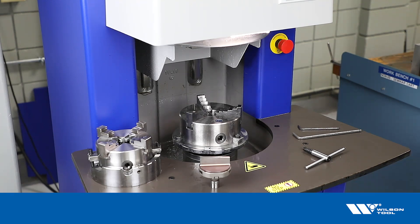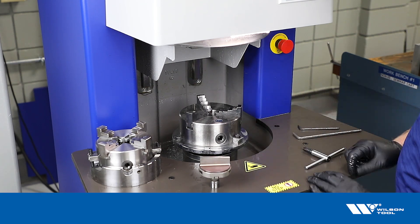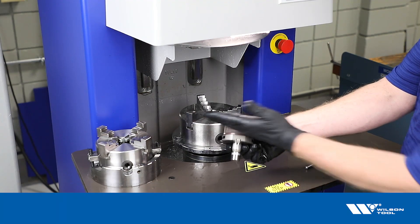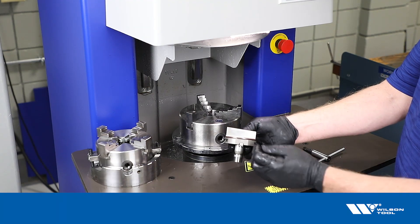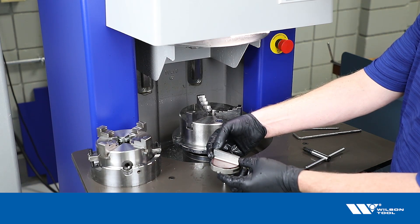We'd like to show an example of how to sharpen a whisper shear on the Wilson XSharp grinder. A whisper shear is a punch that has a three millimeter angle across the top, so the tip of the punch is three millimeters longer than the heel of the punch.